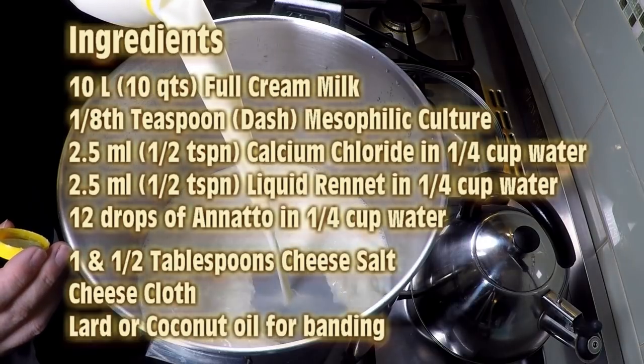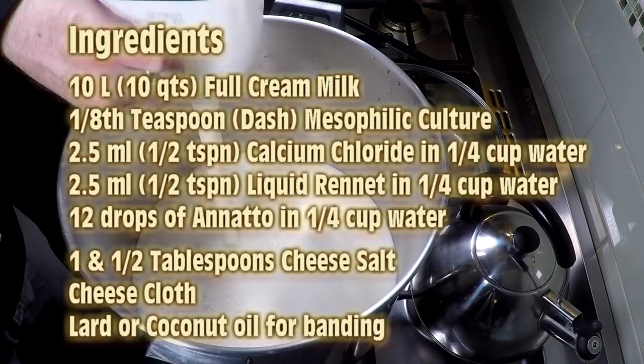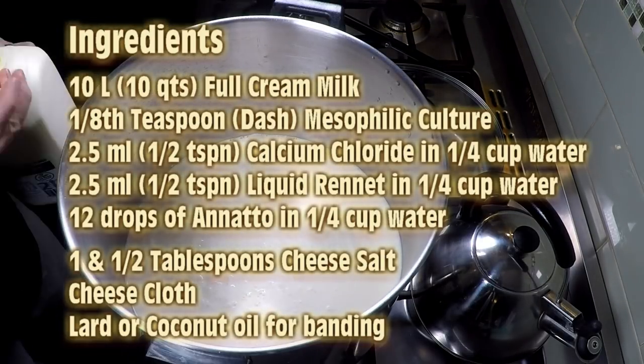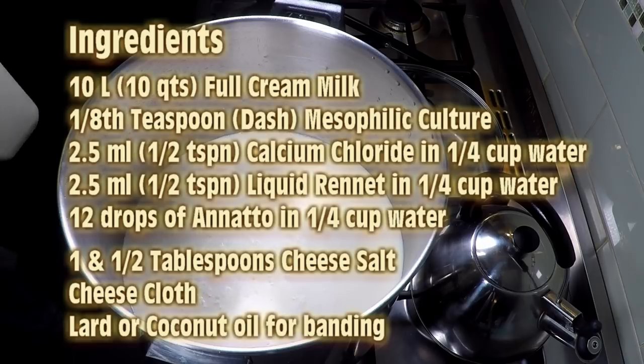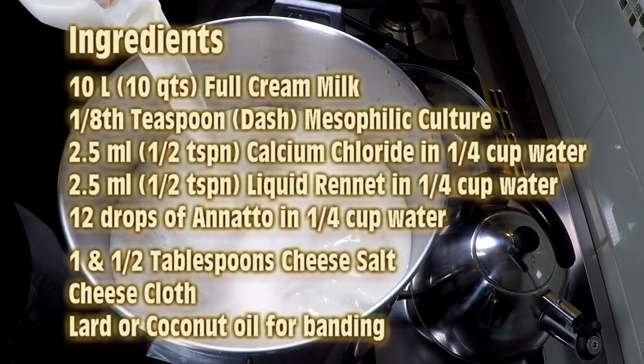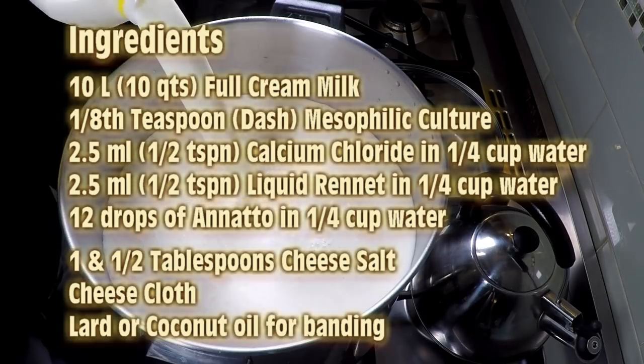The ingredients are 10 litres of full cream milk, an eighth of a teaspoon of mesophilic culture, 2.5 ml or half a teaspoon of calcium chloride, 2.5 ml or half a teaspoon of liquid rennet, 12 drops of annatto, one and a half tablespoons of cheese salt, some cheesecloth — make sure it's an old but clean one — and some lard or coconut oil for banding.